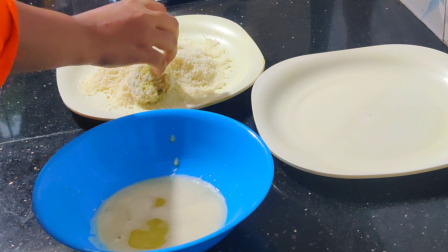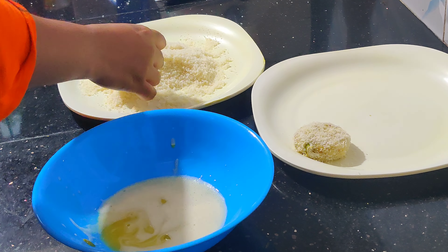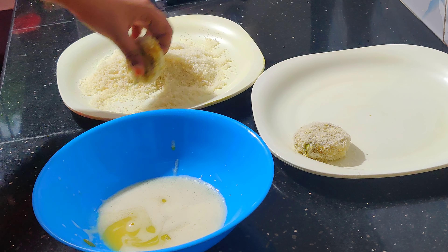You can dip in the egg and put in the breadcrumbs as well. You can do it if you have a nice day.